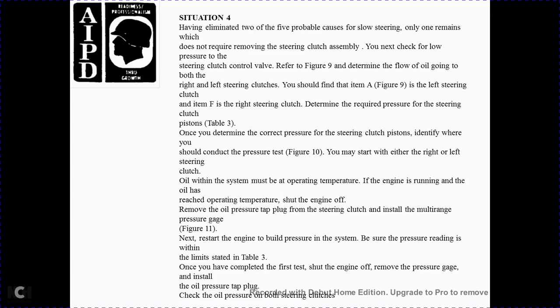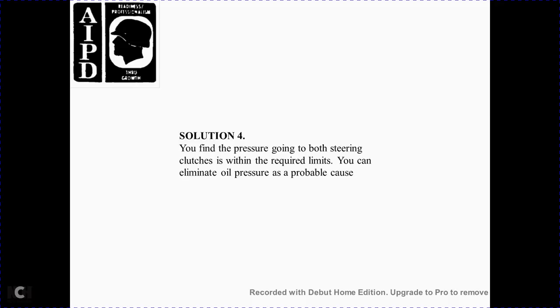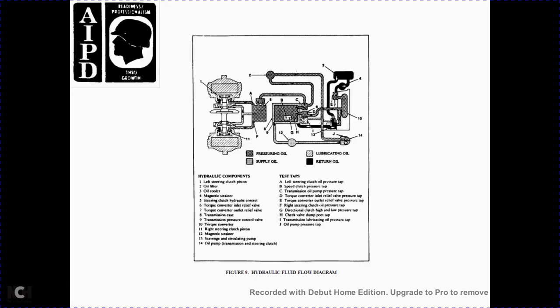Restart the engine to build pressure in the system. Ensure the pressure reading is within the limits stated in Table 3. Once the first tap is completed, shut off the engine, remove the pressure gauge, and install the oil pressure tap plug. Table 3 — steering control pressure values: steering clutch pistons engaged at engine low idle, locations A through F: 250–280 PSI. Hydraulic oil pump at engine idle, location J: 310–330 PSI. Hydraulic pump with steering clutch disengaged at engine low idle, location J: 255 PSI minimum. Solution 4: You find pressure through both steering clutches is within required limits, eliminating oil pressure as a probable cause.